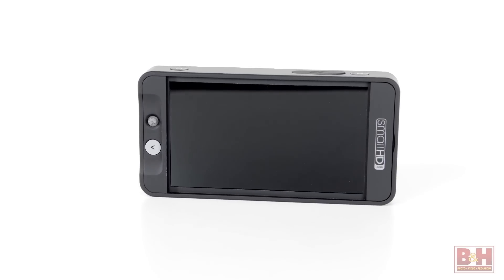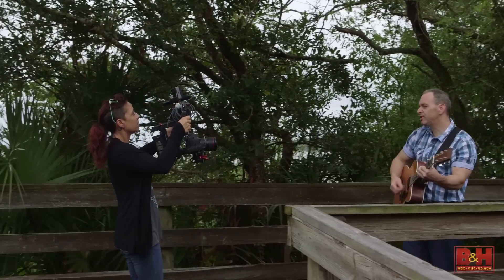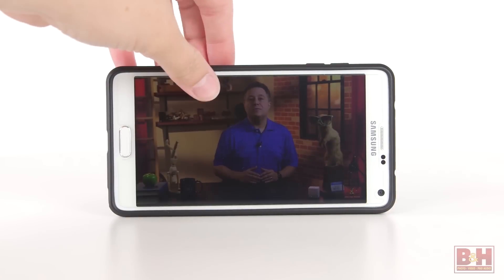Hi, I'm Mia. Let's take a quick look at the SmallHD 502 monitor. This is a five-inch monitor that weighs just nine ounces, perfect for pairing with a DSLR or handheld stabilizer. It's about the size of a smartphone.